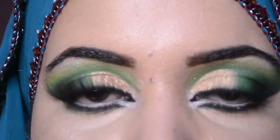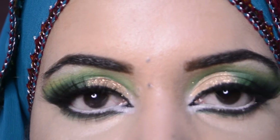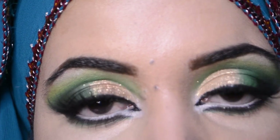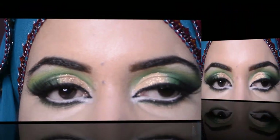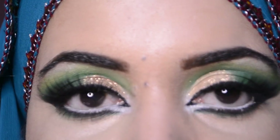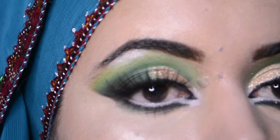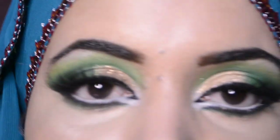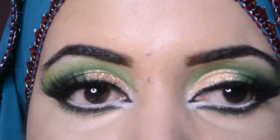Hello, Assalamu Alaikum and welcome back to my channel. I'm Faryal Khurram. If you're new here and you don't know me, I'm a makeup artist. This is the look which I have created today — this is the Arabic dramatic look, green with glitters. Hope you will like it, and if you do, please subscribe to my channel. Let's get started.